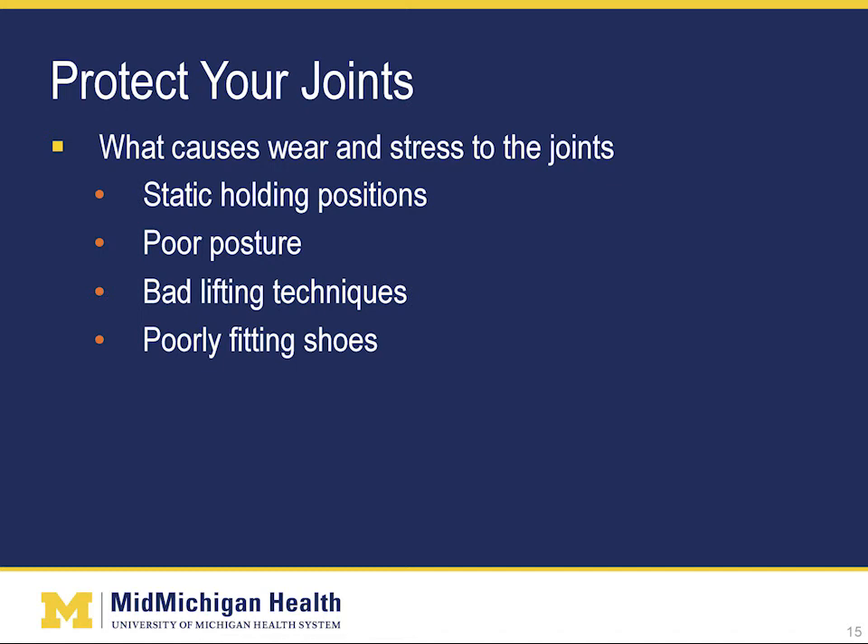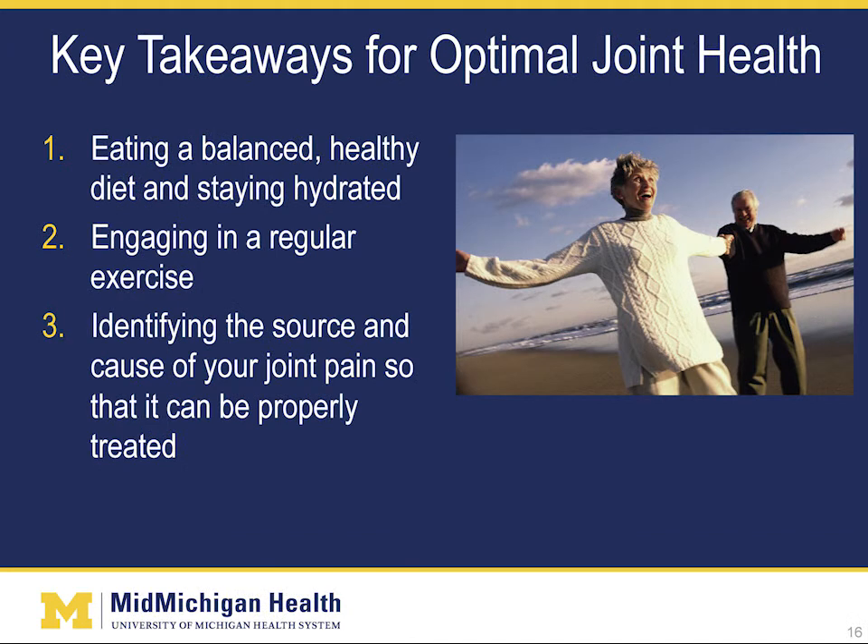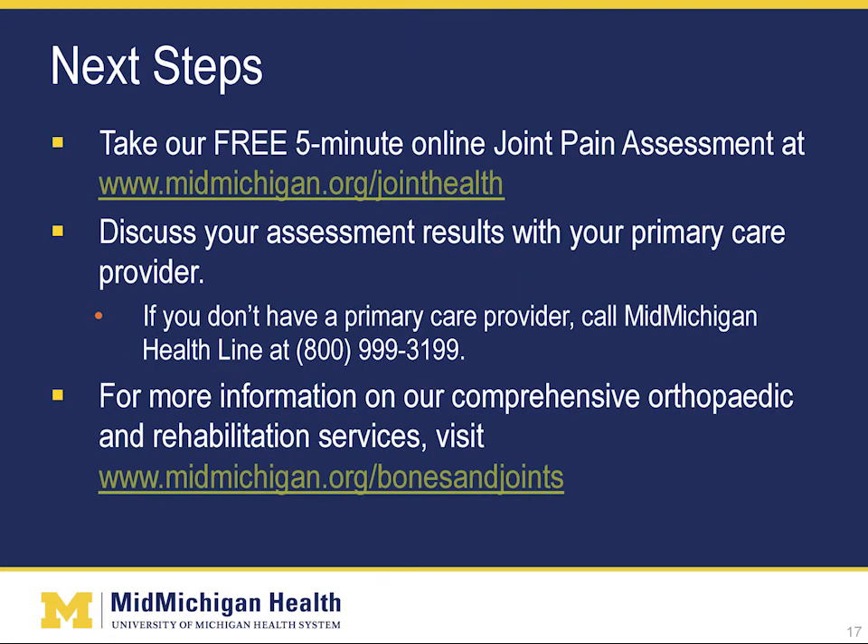The key takeaways for optimal joint health are: number one, eating a balanced, healthy diet and staying hydrated; number two, engaging in regular exercise; and number three, identifying the source and cause of your joint pain so that it can be treated properly. As you can see, the hip and knee are not simple joints. There are quite a few things that can cause pain, loss of motion, and difficulty walking, but also quite a few things that can be done to treat your problem. The key is identifying the root cause of your symptoms and then designing a treatment program to address them.